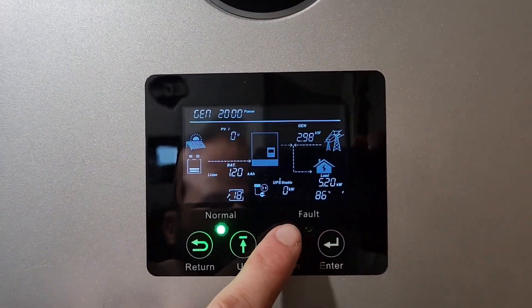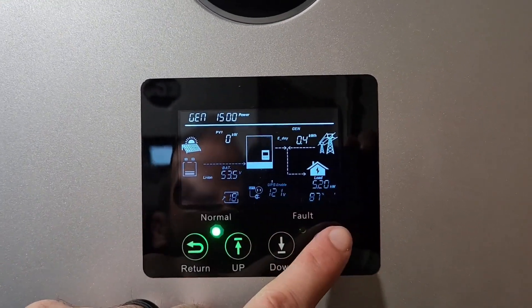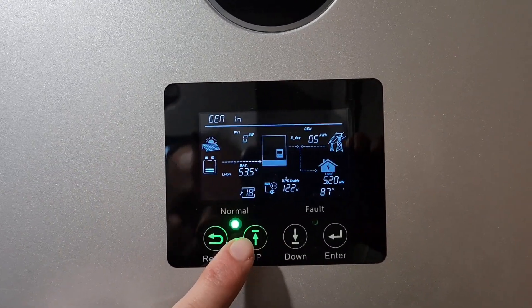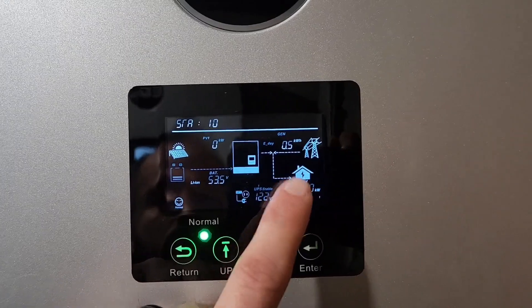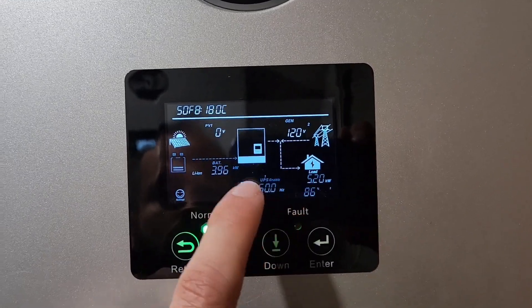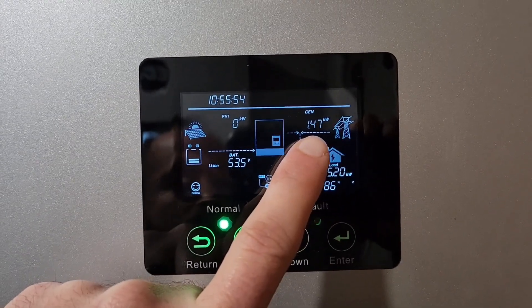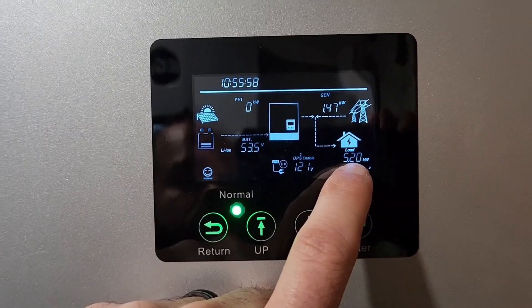Let's say we got a 2,000 watt Honda. So we're going to pull 1.5 from the generator. You can see we're pulling 4 from the batteries and 1.5 from the generator, for a combined load of 5.2 kilowatts.